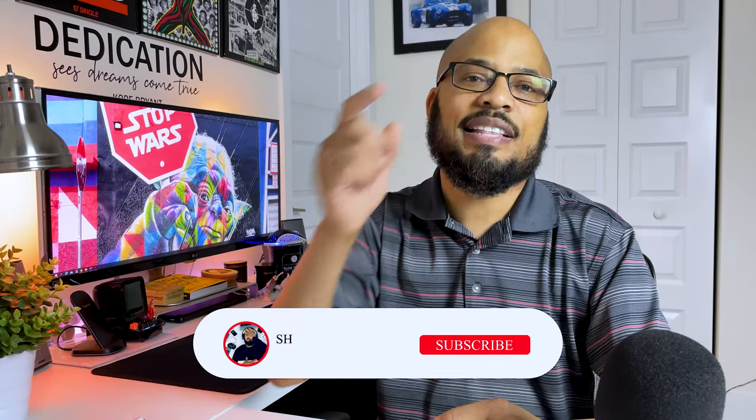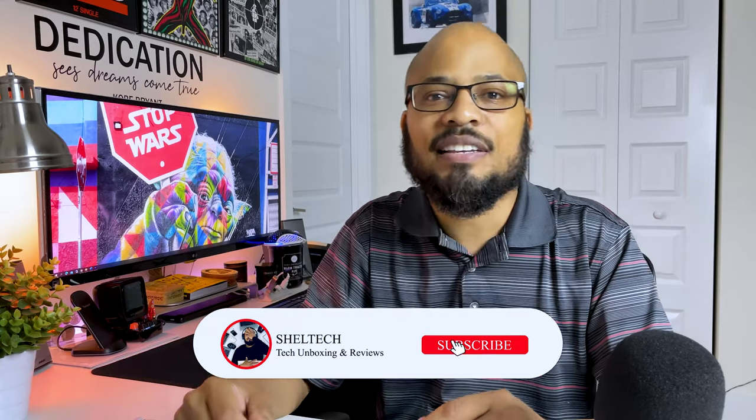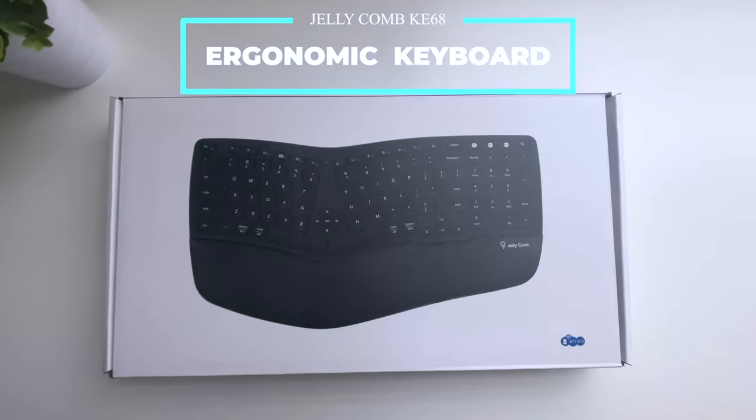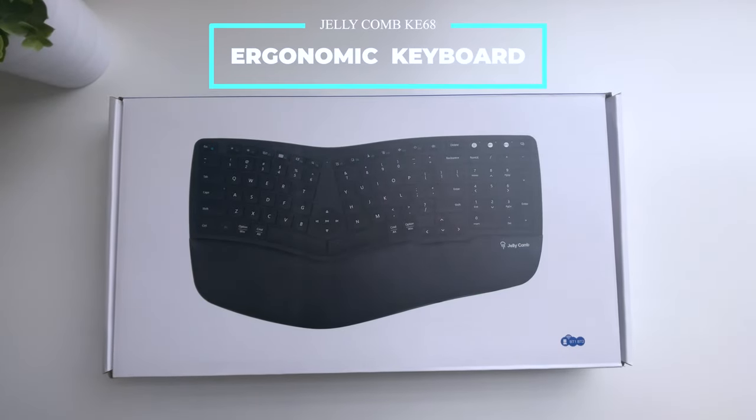Hey guys, welcome back to the channel. Sheldon here again. If you're new to the channel, hit that subscribe button right down below. Today I'm going to take a look at a keyboard that's supposed to reduce stress on your hands, your wrists, and also stop muscle strain for people who spend a long time at their computer. This is the KE68 ergonomic keyboard from Jelly Cone.